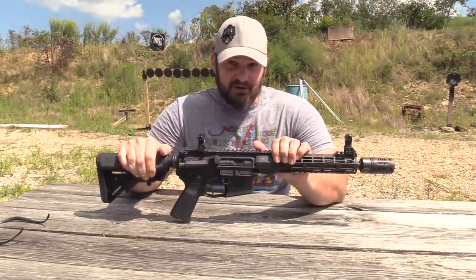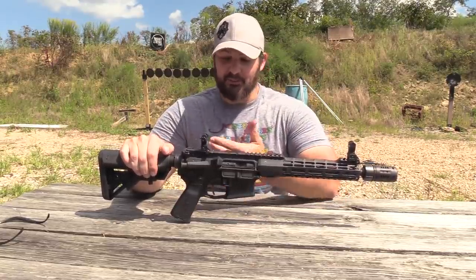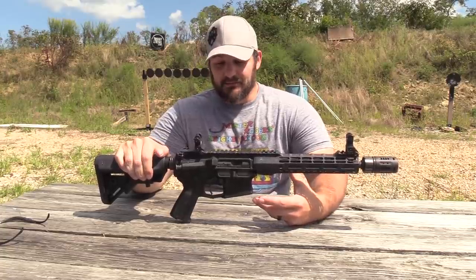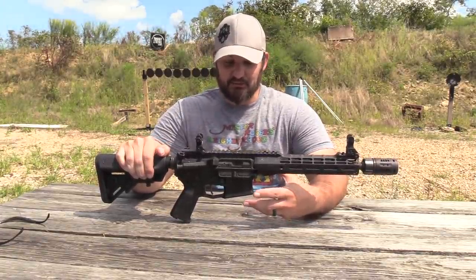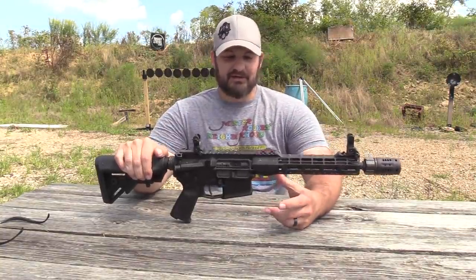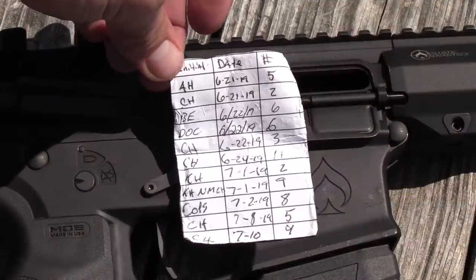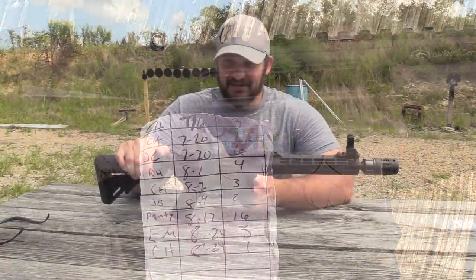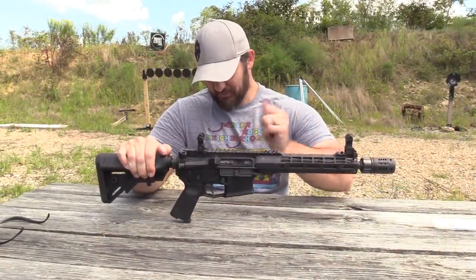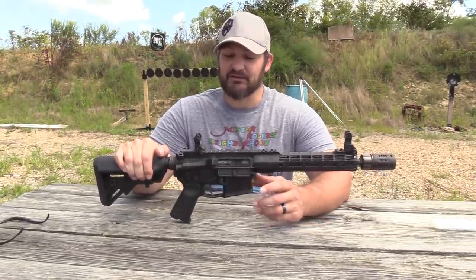What we are going to call it quits on is the initial run on our Ballistic Advantage machine gun. We said that we were going to run it until it quit. I went in and took a look at our data sheet and it looks like we have exactly 100 magazines through this particular gun. Because we load to 28 on our magazines, that means we have 2,800 rounds through it.